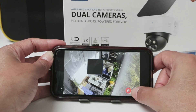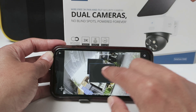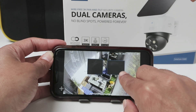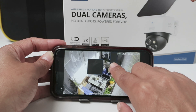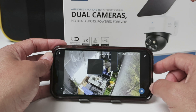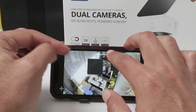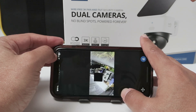Then I confirm and add a new one. I just put it here and change the size. And there we go — I save it.